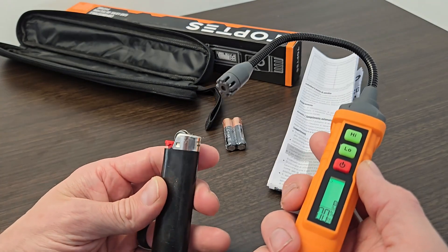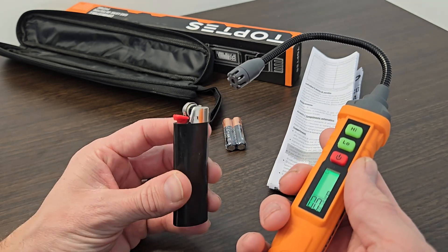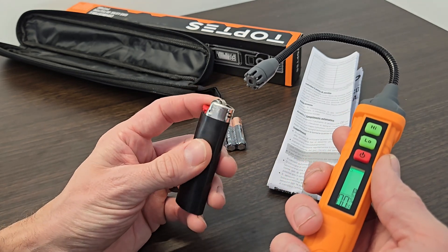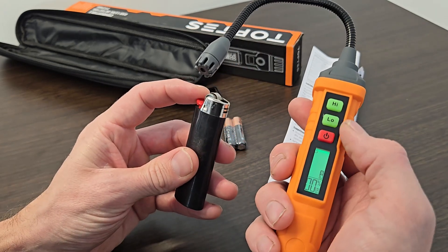It has the ability to detect all sorts of combustible gas such as propane, natural gas, methane, and butane — basically any flammable gas. So I'm going to test it on this lighter here. I have it on the low mode.